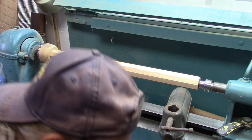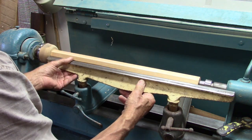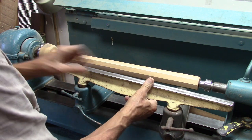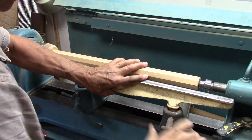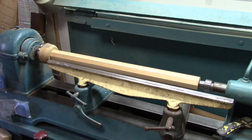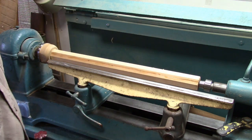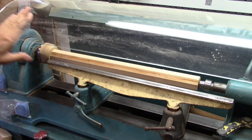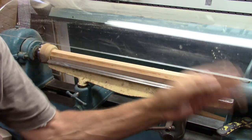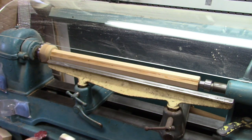I have this tool rest that's double wide. The corners are cut, and that allows me an easier turn, hitting less. I do all my turning with a knife.